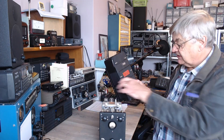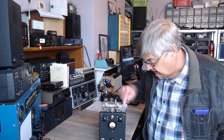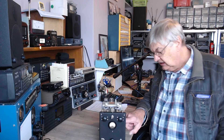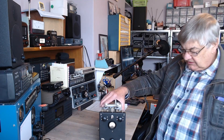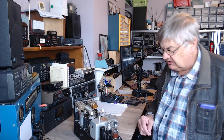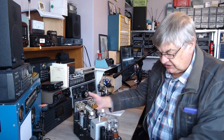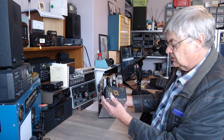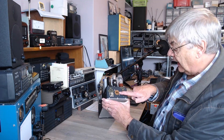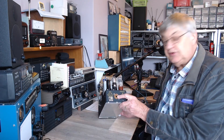You can change those valves. There's one, two, three, four, five, six, seven, eight, nine — goodness me — ten, eleven, twelve, thirteen valves in it, would you believe. What I'm hoping to do with it: there's an SO-239 socket on the back and an octal socket there, which will be for the power.